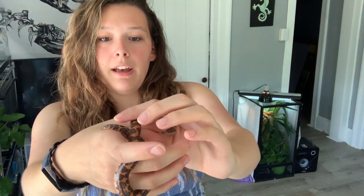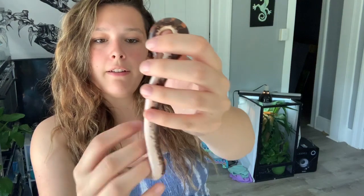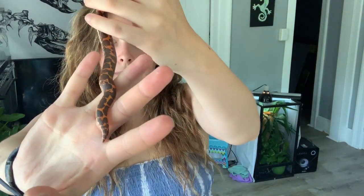I'm pretty sure Tootsie is a female based on her tail. I'll put a reference image here so you can see the difference between males and females. Tootsie's tail very much resembles a female's tail, so until she proves me otherwise, I'm still saying she's a female.